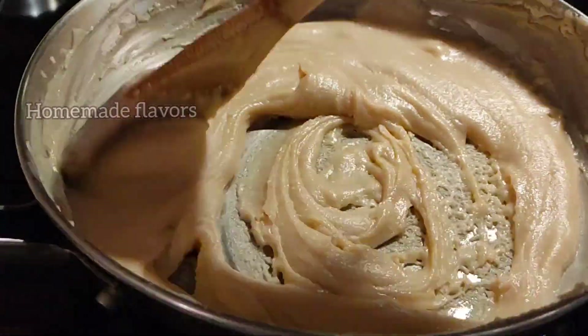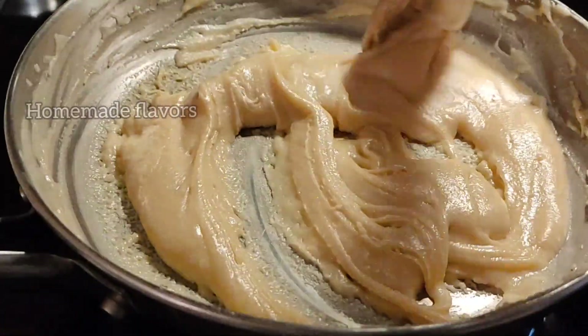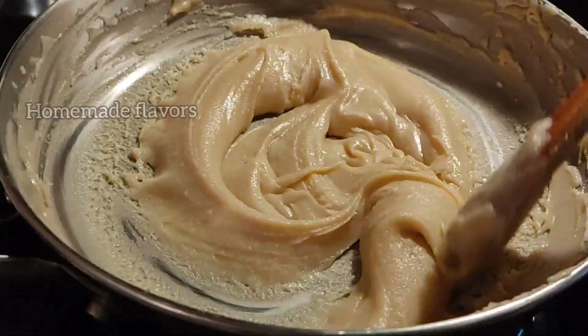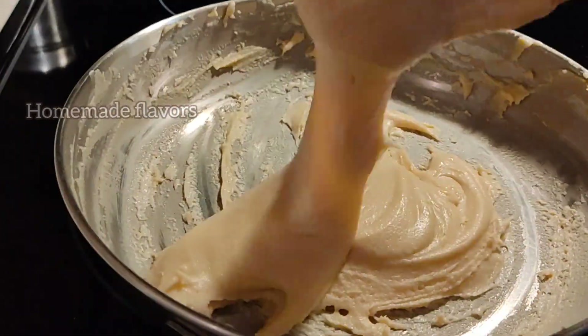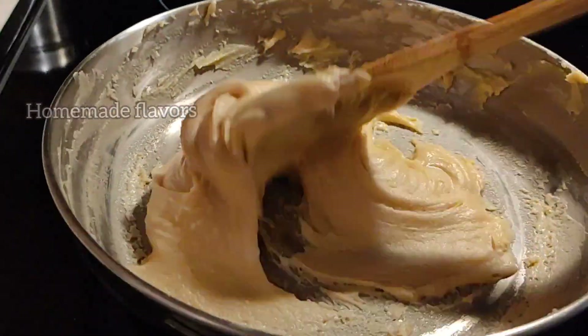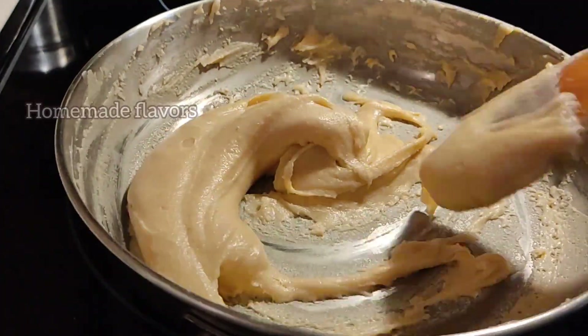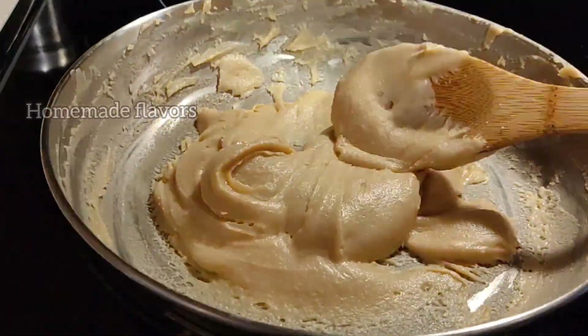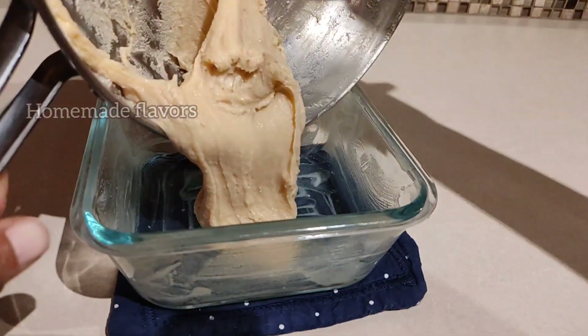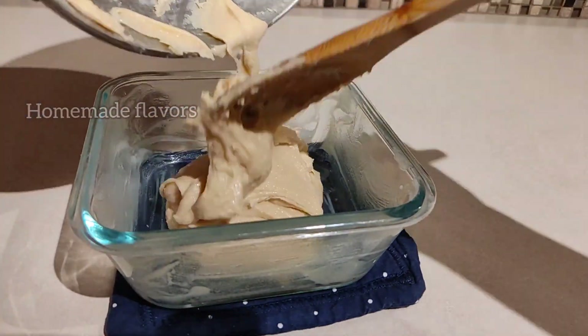After about five minutes of stirring, the mixture starts thickening. At this stage, allow it to cook for one or two more minutes until it forms into a lump. You can see it is coming close together and is very thick. At this stage, switch off the flame and transfer to a greased bowl — I greased this bowl with a little amount of ghee.